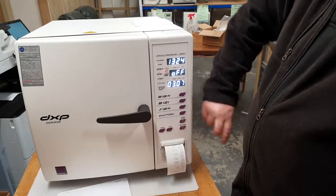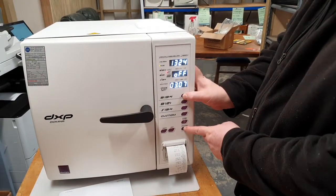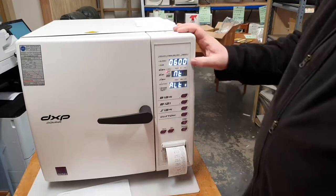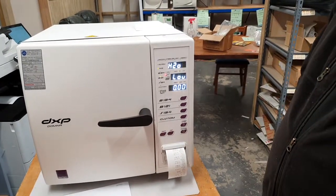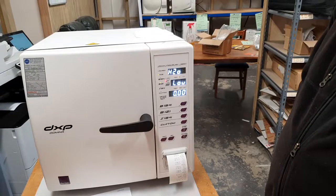We can check that we've got that set by turning it off and then going back into it again — and it's remembered the setting. So that's fantastic. Hopefully that will solve your problems, thank you.